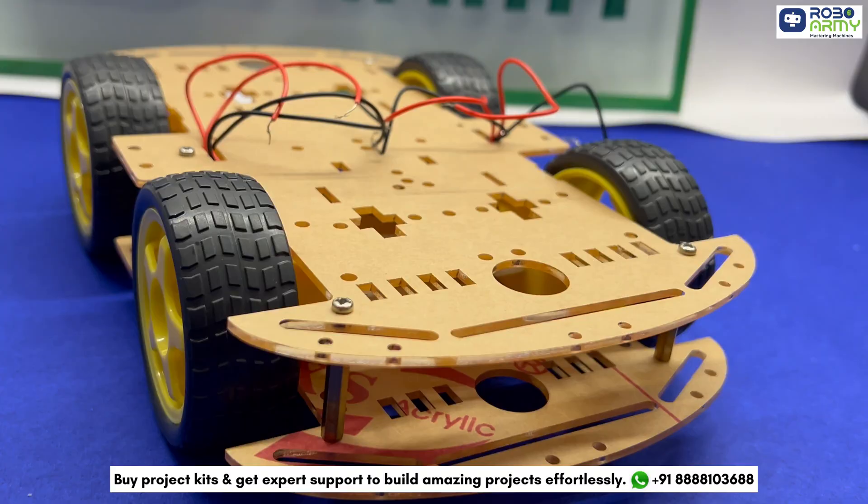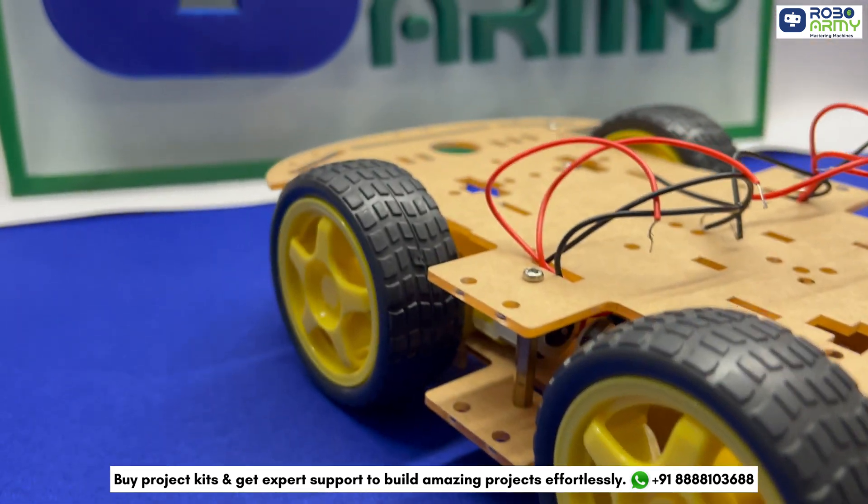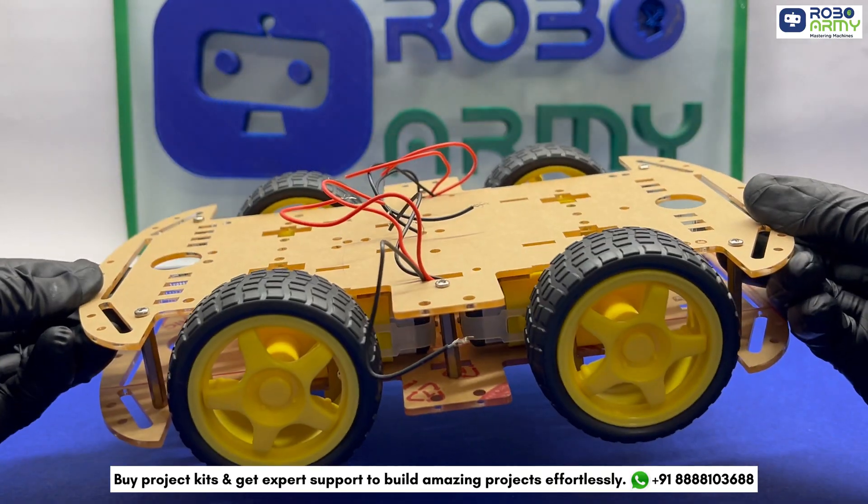And here we have our 4-wheel robot chassis ready. We have uploaded some projects using this chassis — I am mentioning their links in the description below, so go and check them out.